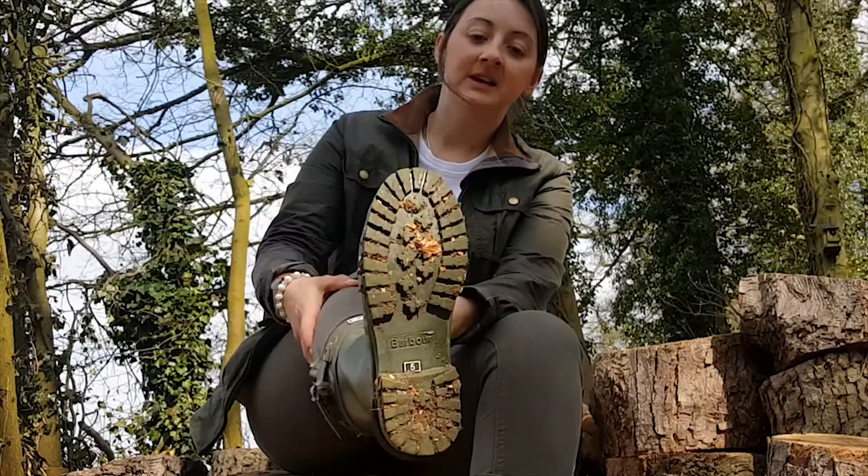They've also got a really good tread, just like other Barbour wellies. It's really thick and there's a lot of tread on the heel and it's quite deep, so it's good for when you're walking in muddy water, on rocky gravel, all sorts of things, or even over trees. It gives that extra support and extra grip as you walk over things.